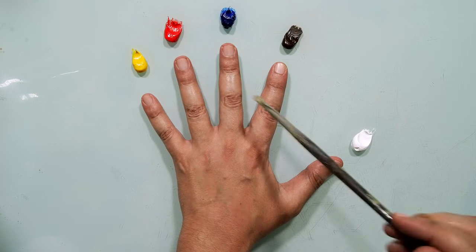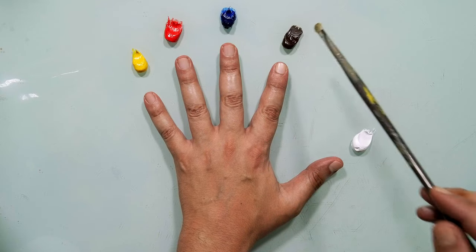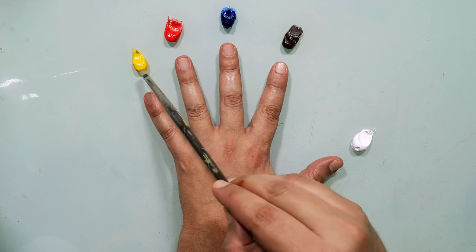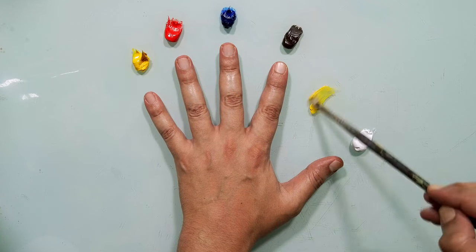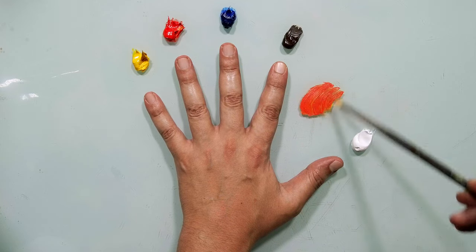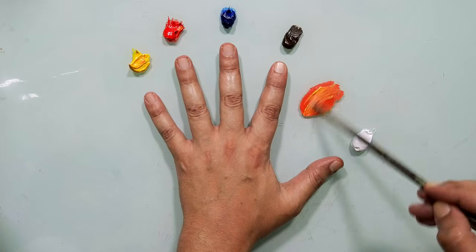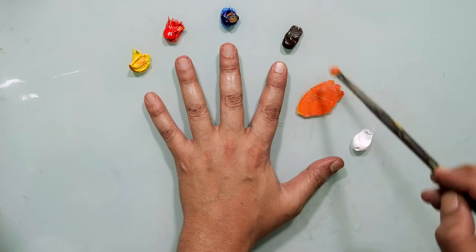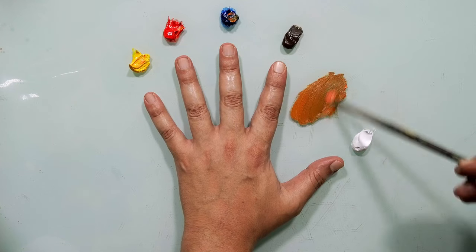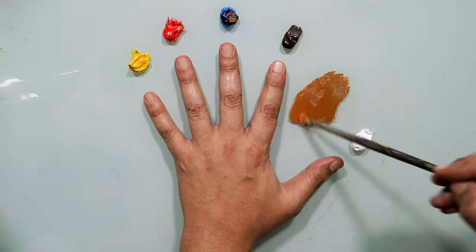Let's match the color of my skin tone. I have yellow, red, blue, brown, and white — let's see how simple it is. I will start with yellow and red to create some kind of orange — more yellow. Now let's take a little bit of blue, so this color is now some kind of orangey-greenish.